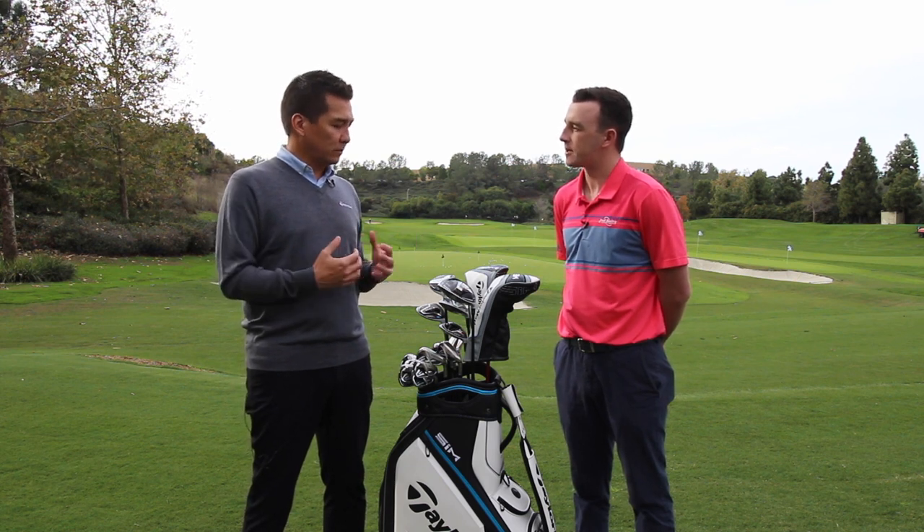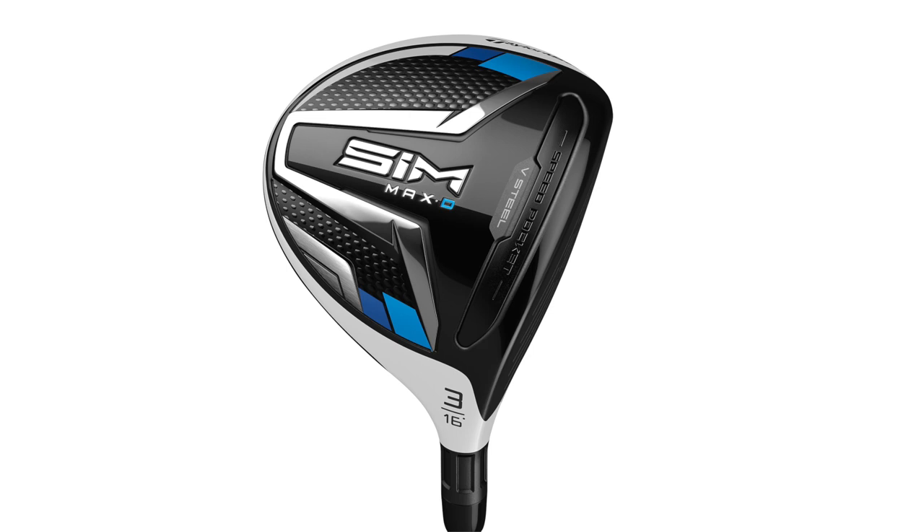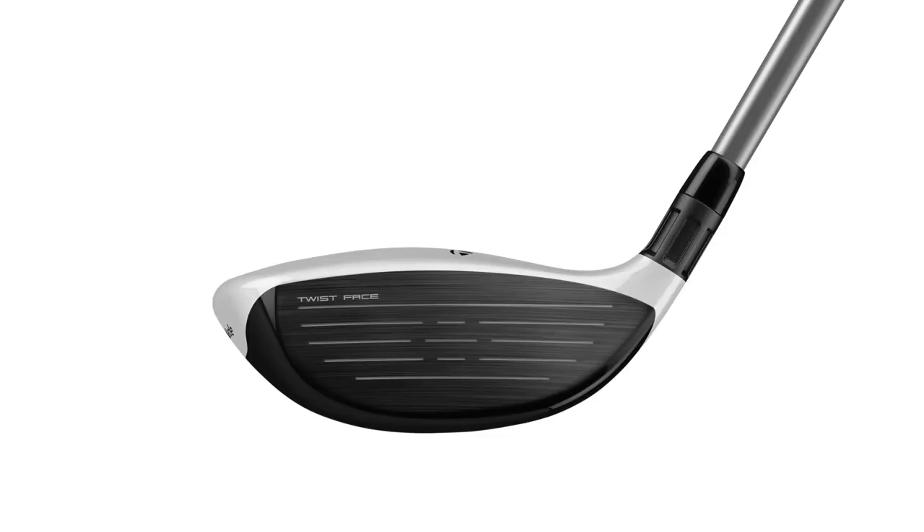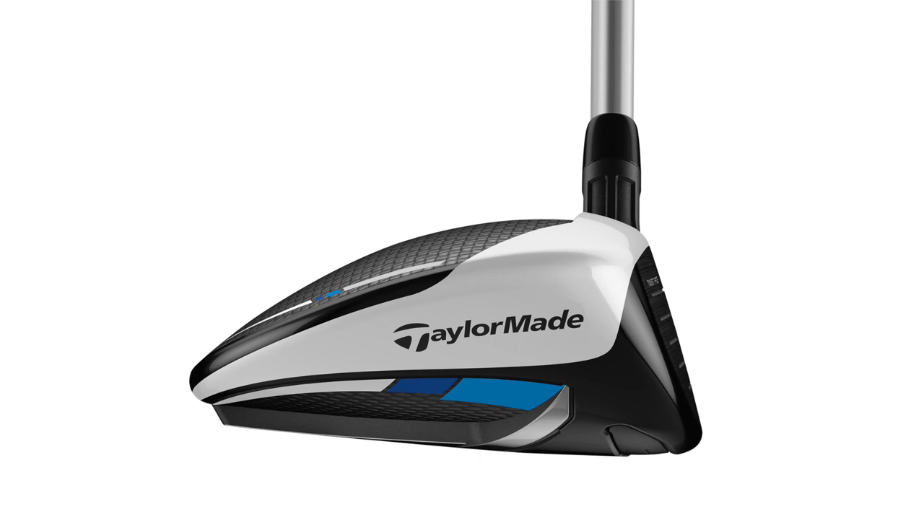That's a huge range of loft, which is great — a lot of people are opting for those higher lofted fairways these days, so we want to give people that option. On the Max D, we've shaped the V-Steel with an even larger face at 190cc and actually weakened all the lofts by one degree. The Max D is available in the 3, 5, and 7 — with those weaker lofts for a little bit more height and a little bit easier to play.